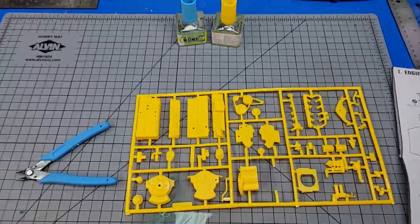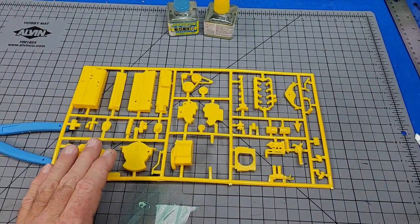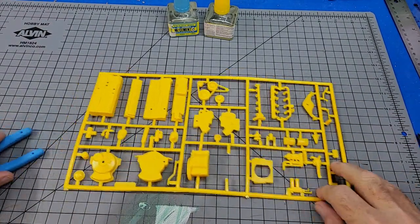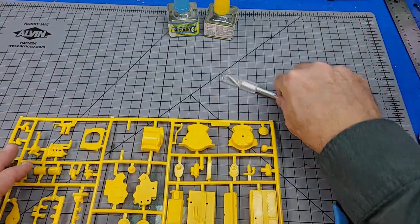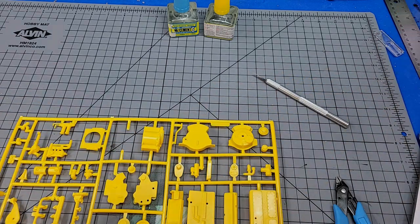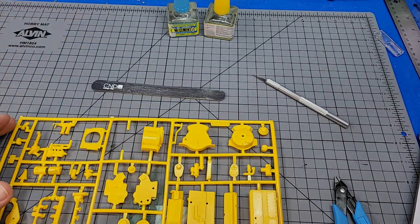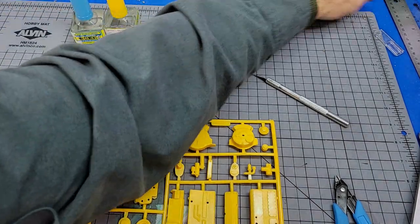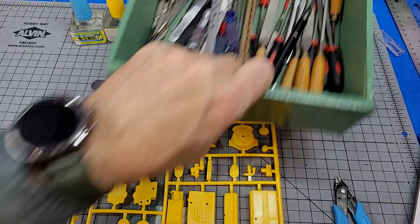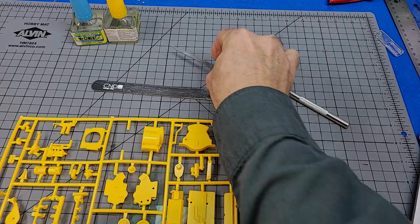Moving things around so we can both see what we're doing. Got a new hobby knife with a new blade in it. And we're going to get a file, sandpaper, and a diamond file set up for the work ahead.